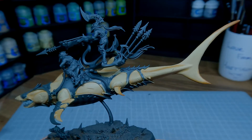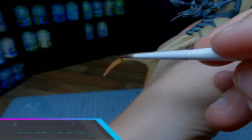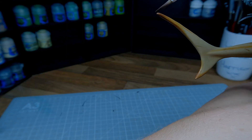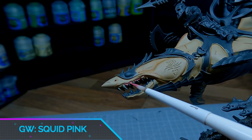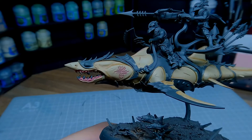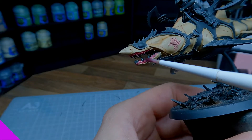Doing these few shades with Lahmian Medium I think we've built up some really nice colour and some easy shadows that anyone can do. Along the ridges of the fins I'm adding some Dryad Bark. For the gums of the Alopex I'm going to use Squid Pink. Take your time not to get any of this onto the skin. Add a small amount of water to the paint and apply this into the scars. Apply a careful wash of Carroburg Crimson and try to get the paint to settle where the gum line meets the skin.